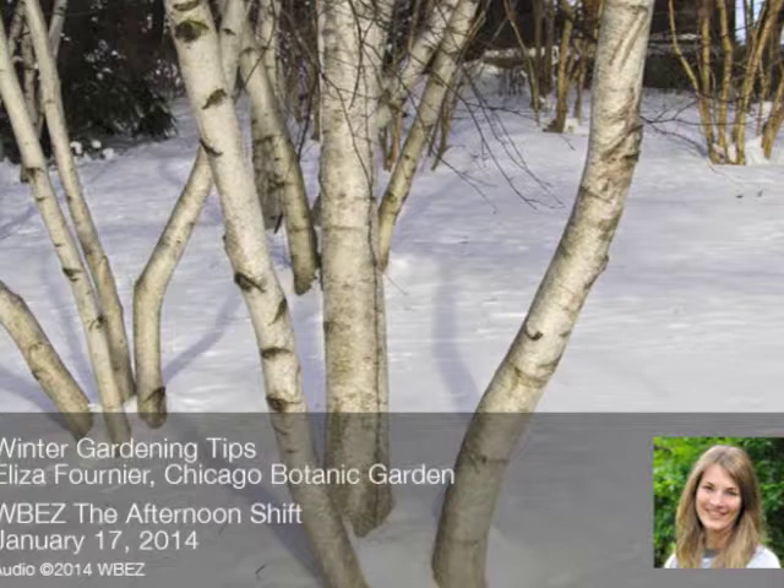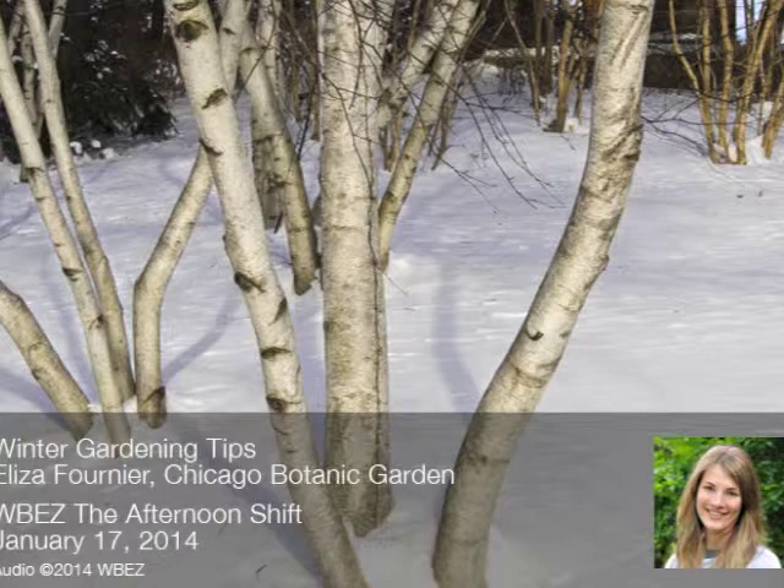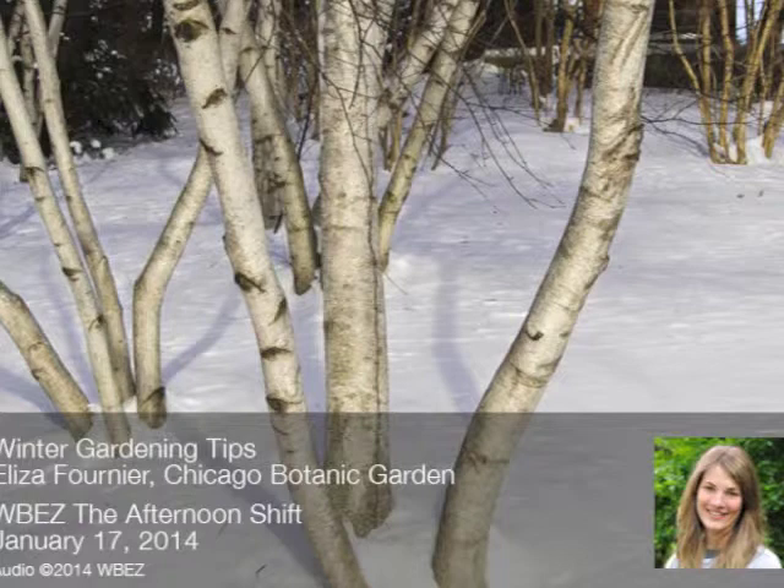Another dogwood question: someone has a red twig dogwood that's hardly ever red. What should she do? For red twig dogwood, you can do some major aggressive rejuvenation pruning — this is really scary but effective. The stems turn browner as they age. If you don't want to take all the stems off at once, you can go in and take a third of the stems all the way to the ground, leaving about an inch to an inch and a half from the ground. They'll sprout brand-new, bright red twigs. Take the next third the following year, then the last third the year after — by the end of three years you'll have a bright red twig dogwood again.